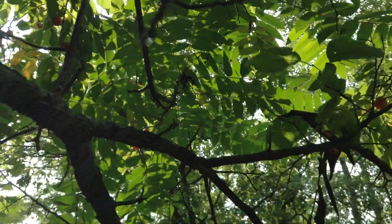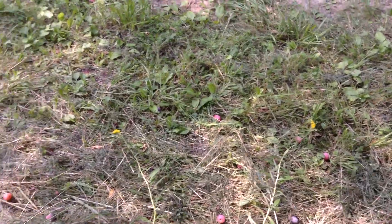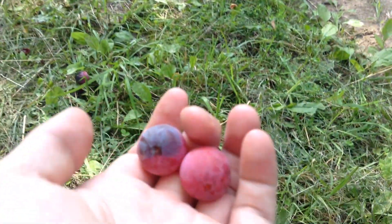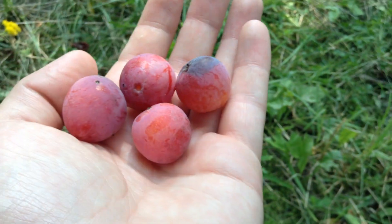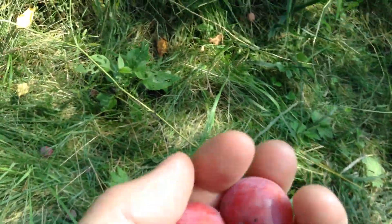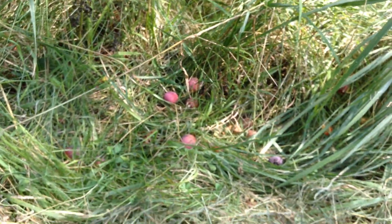I'm actually going to try the shake test — I'm going to grab the tree. Oh my god, wow, I didn't expect that! I guess I'm going to pick up a dozen fruit here. Holy cow, that was crazy. I really didn't expect so many to fall. So we've got some red ones here; this one's just starting to turn purple. All of these are perfectly ripe, so I'm going to grab every one I can find that was shaken down by us. If you're going to do that, be ready — they really come tumbling down.